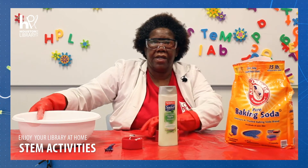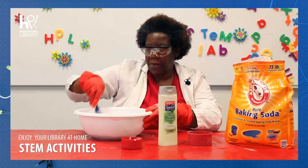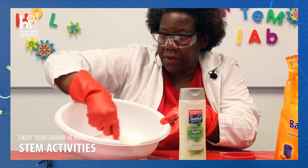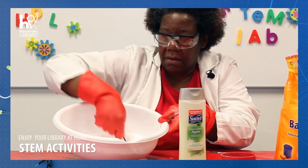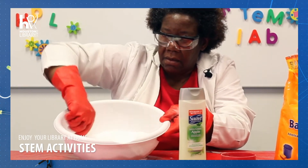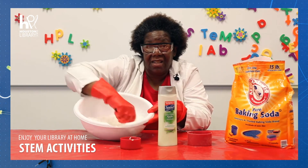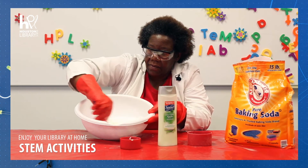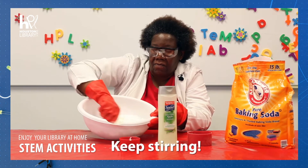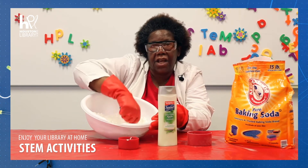Now we're going to take a fork and we're going to stir this real good. You want to stir it really, really good. All right, now it's snow!